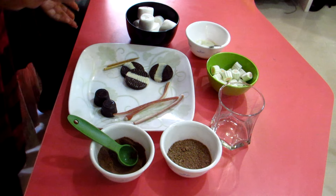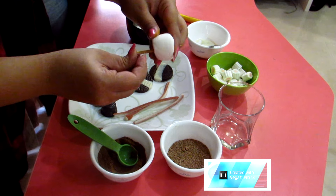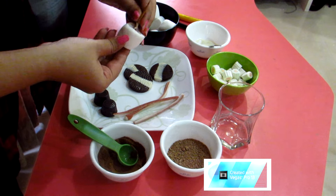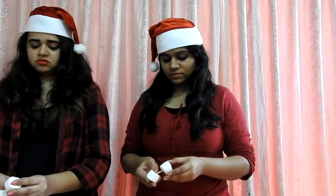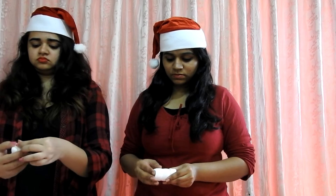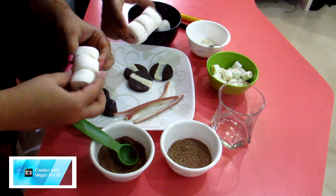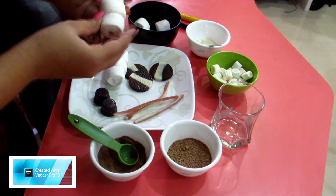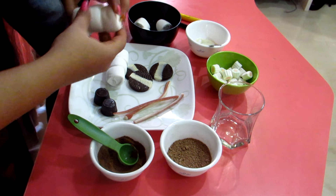Now we'll start building the basic body of the snowman. That's where the skewers come in — you just want to poke it right through the middle and take it to the end. Three marshmallows will be perfect. Right now it looks like just three marshmallows, but we'll put it on its little base and then continue with the rest of the decoration.